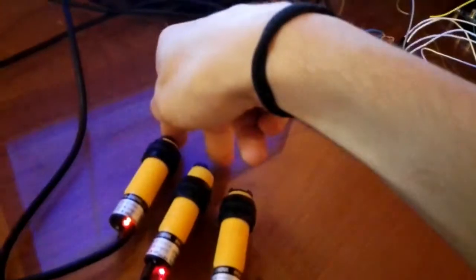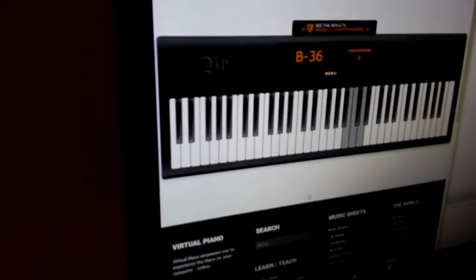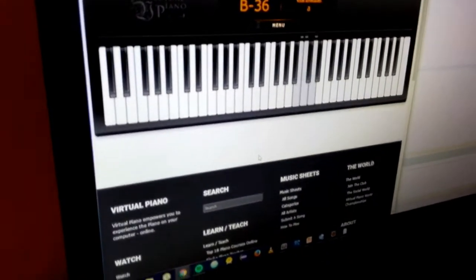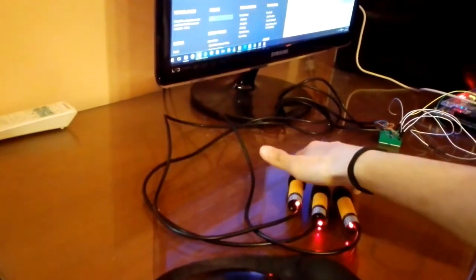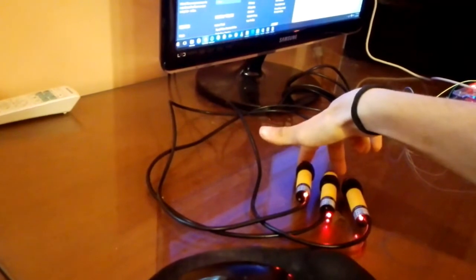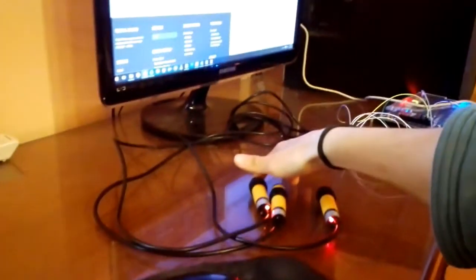If I put two fingers, now we're sending six. Now seven. Now I'm going to try the piano. Two fingers. Three fingers. This is proof that multiple notes can be pressed at one time.